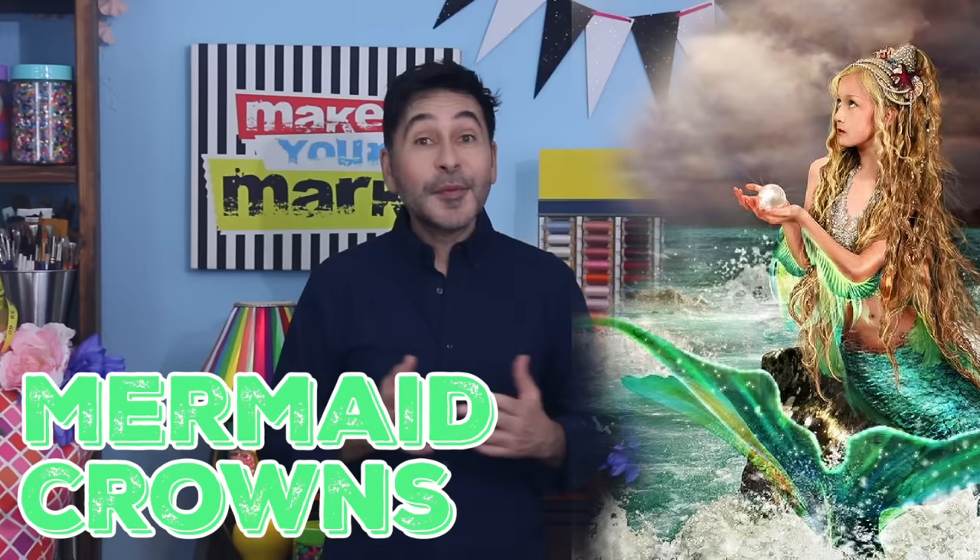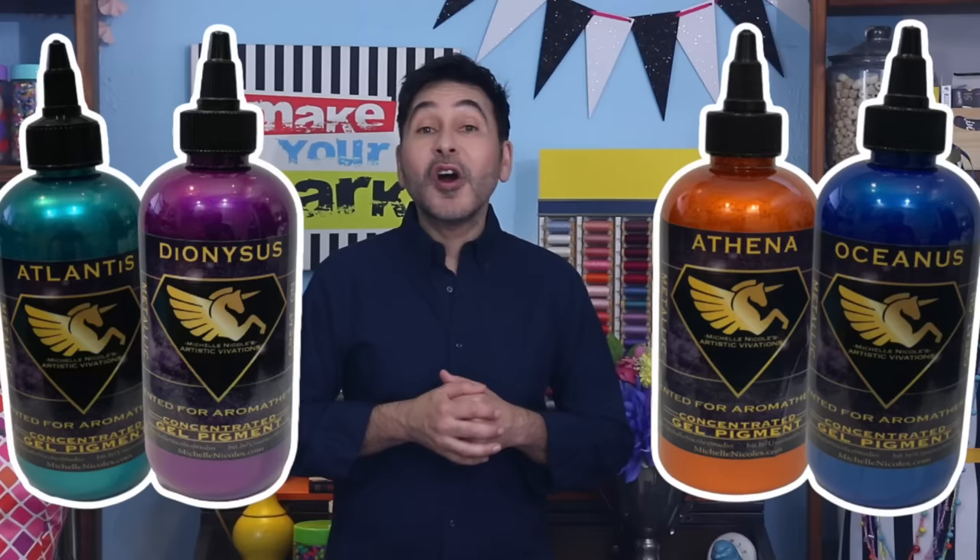Hey everybody and all you beach-obsessed people out there like me — today on Make Your Mark we are making some mermaid crowns, and we are going to colorize them with Artistic Vivations Metallic Concepts.